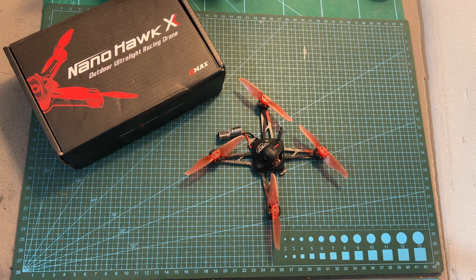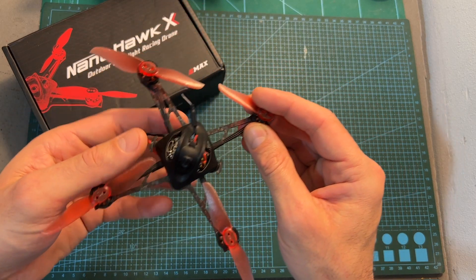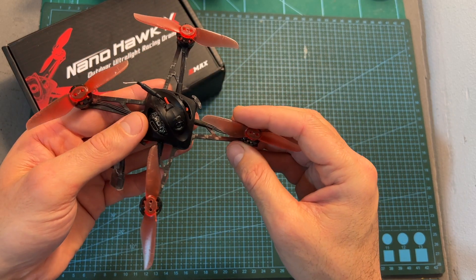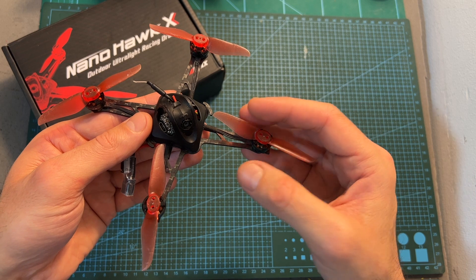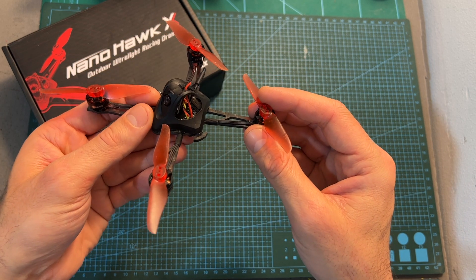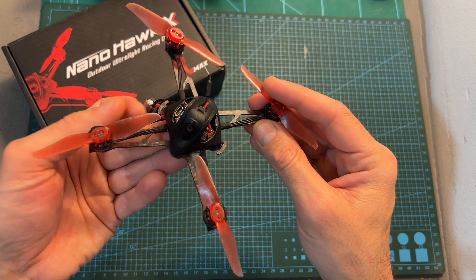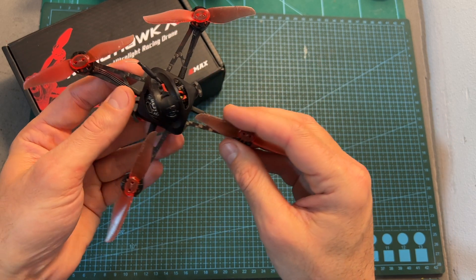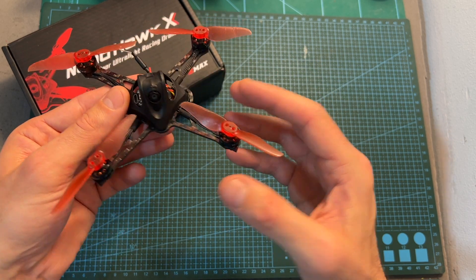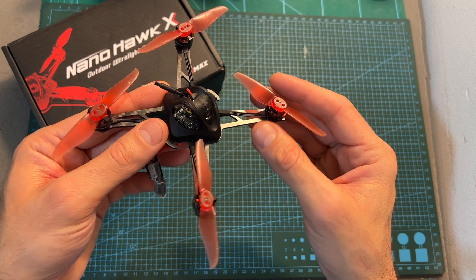Hello guys and welcome back to my channel. Today I'm going to check the EMAX NanoHawk X, an ultralight 1S 3-inch micro quadcopter. Now I know that I'm kind of late to the party since this quadcopter has been around for quite a while now, but since I really like this little fellow, I'm going to provide you with a quick review covering its features and specs, give feedback after testing it out, and of course show you some flight footage.